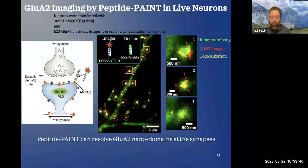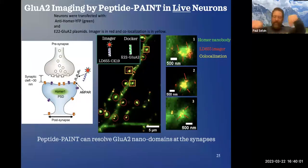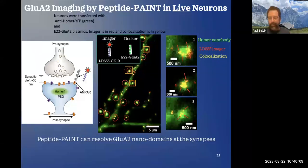What you can do is use this docker — the docker and the imager. Most commonly they're made of DNA which hybridizes and dehybridizes. We've shown you can use them as peptides. Peptides are convenient because it's very easy to make an extra peptide hanging off of an AMPA receptor in a cloned AMPA receptor, and it works out very well.